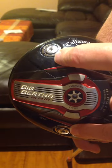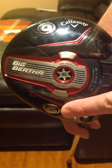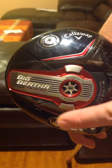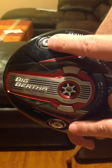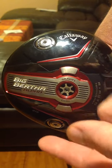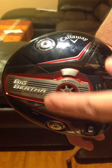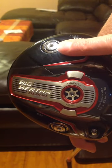These are interchangeable. If you want the weight in the heel of the club, put the 7 gram in the heel of the club. If you want the weight in the toe of the club, simply unscrew both of these, switch them, and screw them back in. That way you're moving the 7 gram weight to the location that you want it.